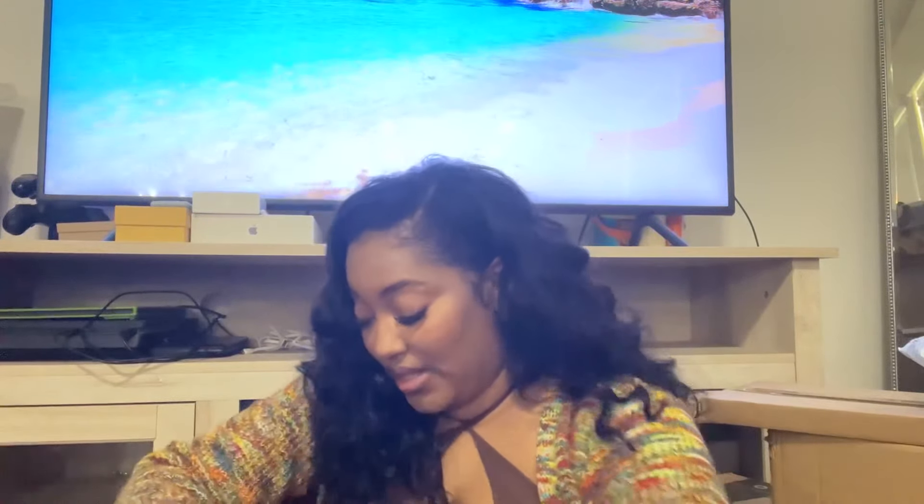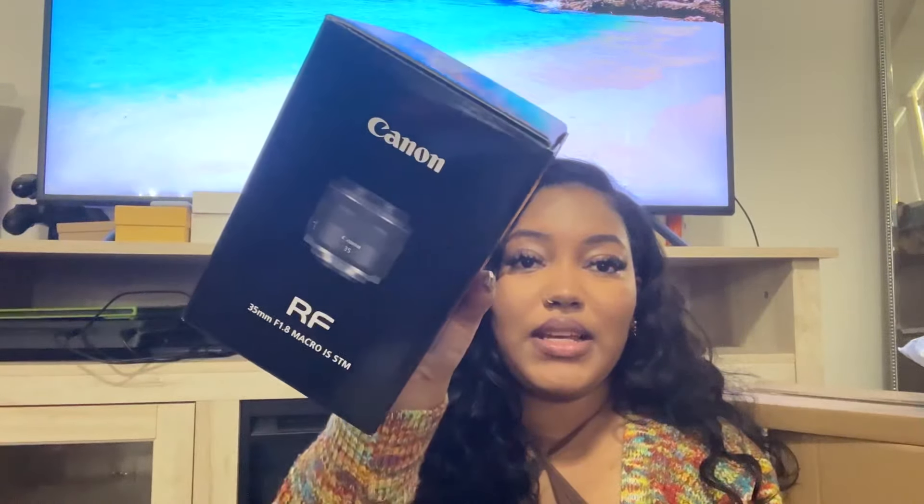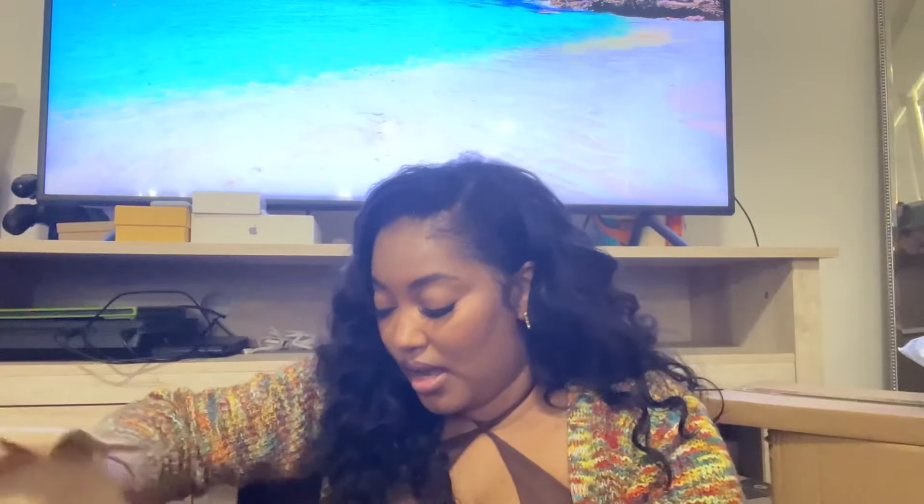This is one of my new lenses — it's the Canon 35mm RF lens, f-stop 1.8, the macro lens. It's RF because the camera I got is from the new Canon RF series.